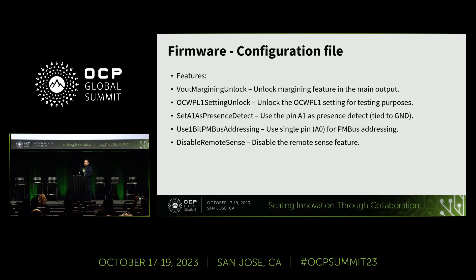In the configuration file we also have a lock mechanism for the Vout margin, and an OCW setting unlock. There is also an option to select pin A1 on PM Bus as a presence detect, since some customers may not adopt DSSI right now but want presence detection for now. The microcontroller has these pins tied to ground after boot. We also support one-bit PM Bus addressing on pin A1 with six levels, allowing up to six power supplies in parallel with the current share mechanism supporting that, and you can also disable remote sense.